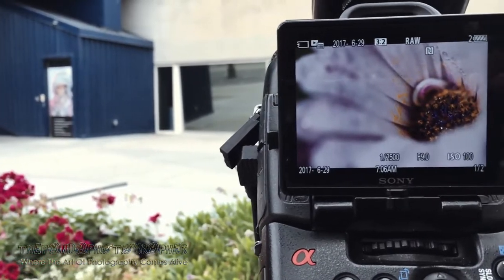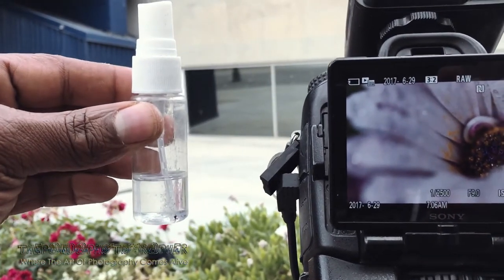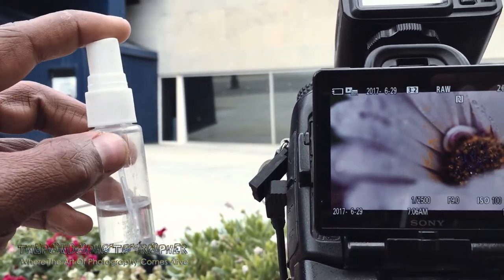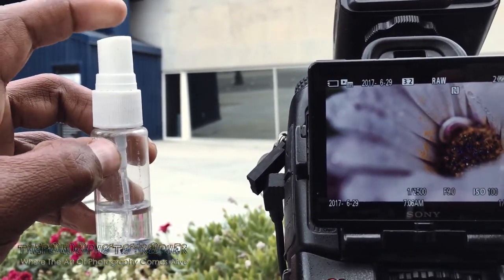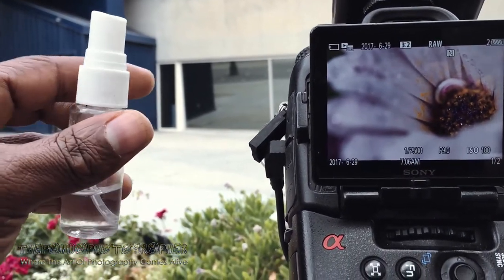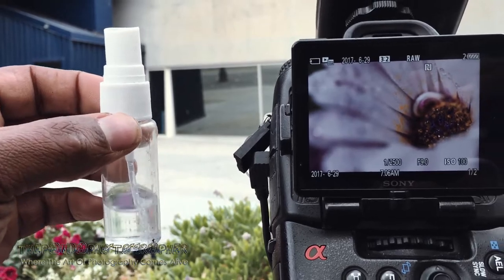The magic trick of all of it is this — a Lutus spray bottle. That's all you need, guys. These things come in handy. Use them when you're doing nature photography or micro photography; they will definitely come in very handy.